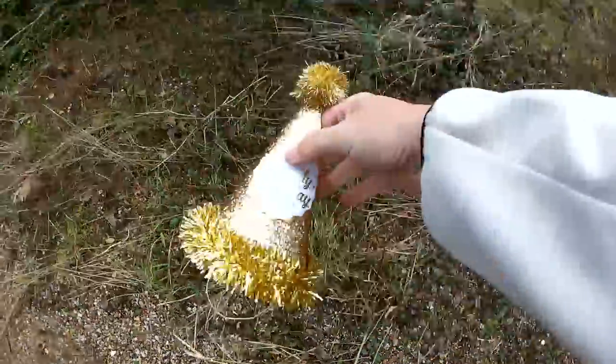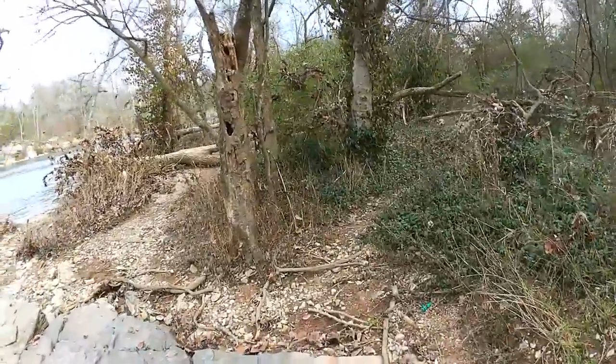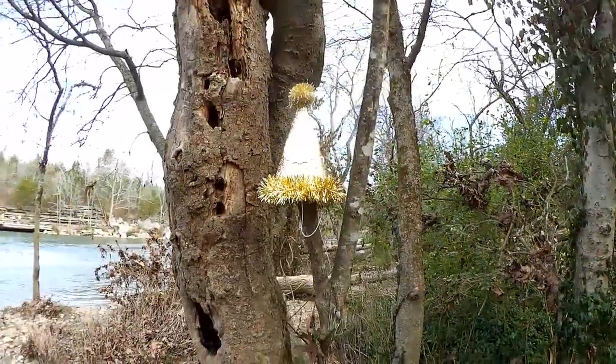Hey, check it out — a party hat! Happy birthday, tree.